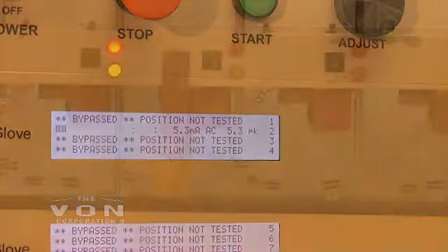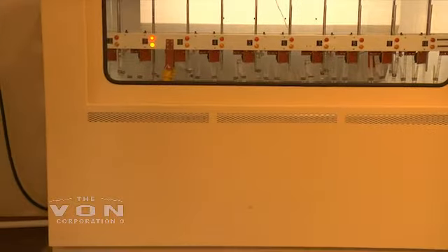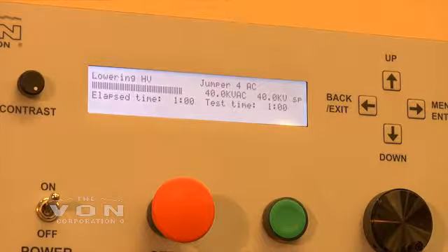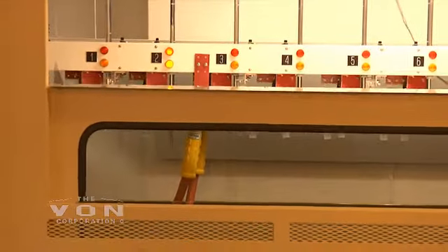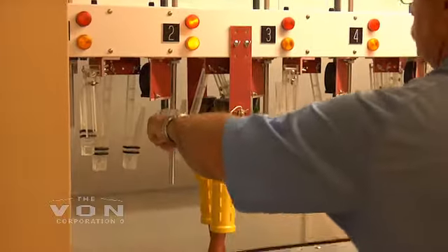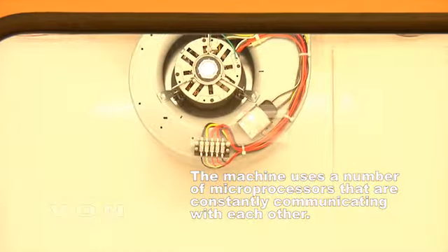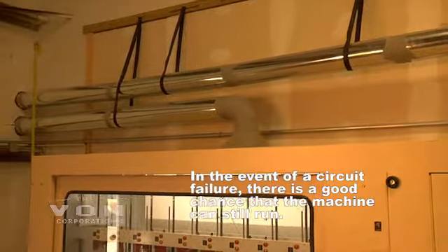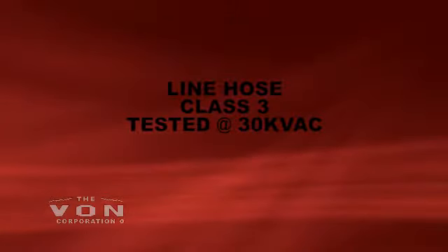What's so nice about this machine is that if your customer requires you to test AC, you've got the capability, and if they require DC, you've got that capability too. If it's left up to you, you have the option of what you feel is best. This machine is designed with two exhaust fans to eliminate as much as possible any corona cutting and ozone during your AC test — the exhaust fans come on automatically and move enough air to eliminate the corona cutting.